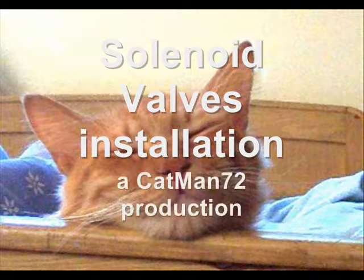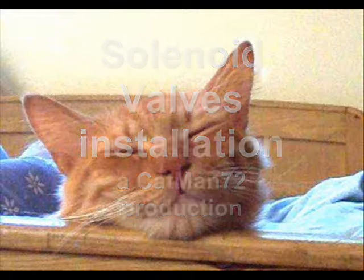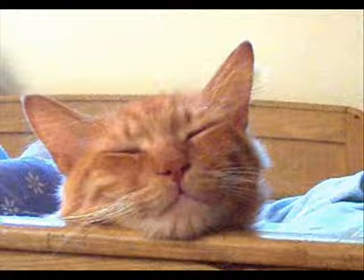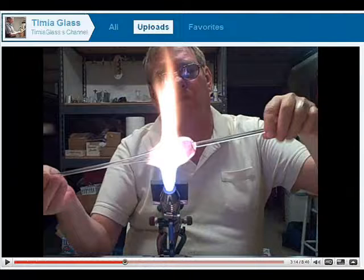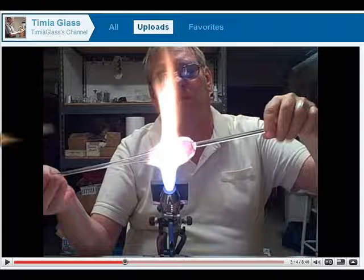Hello YouTube. This is a tutorial I made about installing solenoid valves to a dual torch combo. It can also be used for torches with a center fire and an outer fire. I'd like to thank Timia Glass for giving me all the necessary details for completing this project.